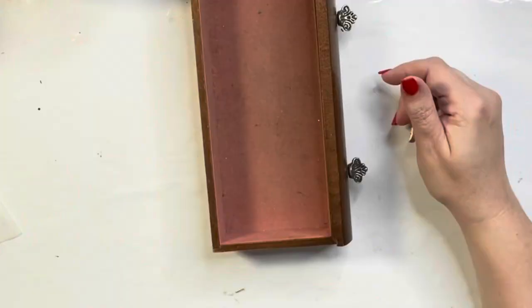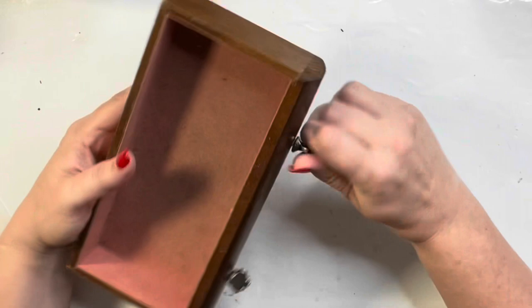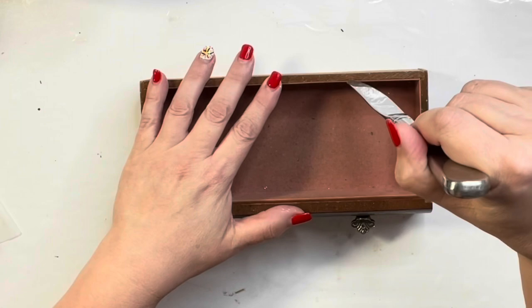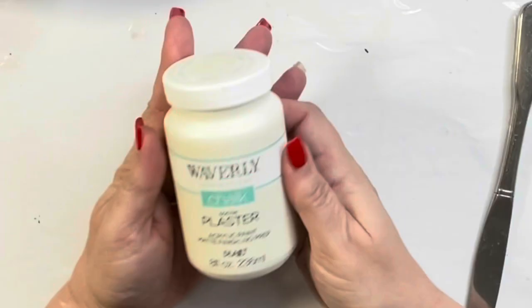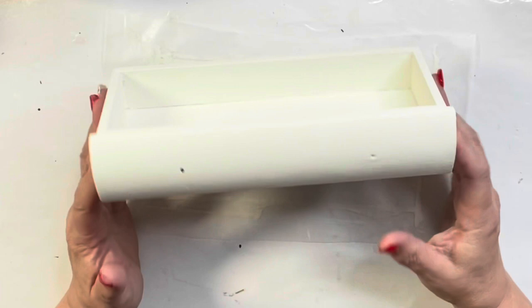I had this jewelry box that I made into Santa's house, and I had taken off the doors and saved the drawers. First I had to take the hardware off the drawer and remove that old velvet insert from the center, which seems like an easy task but sometimes they're glued down pretty well. Luckily this one came out with just a little muscle and a butter knife I use in my craft room all the time.